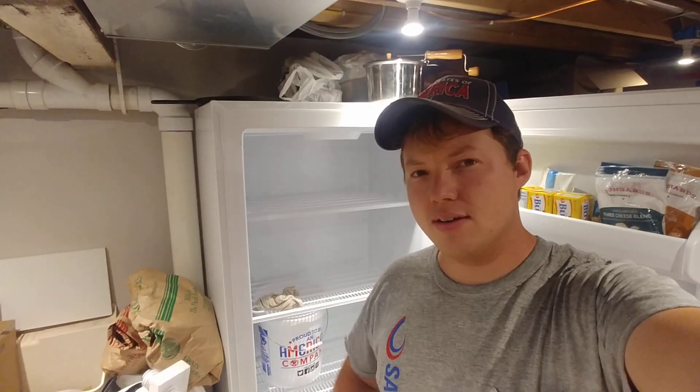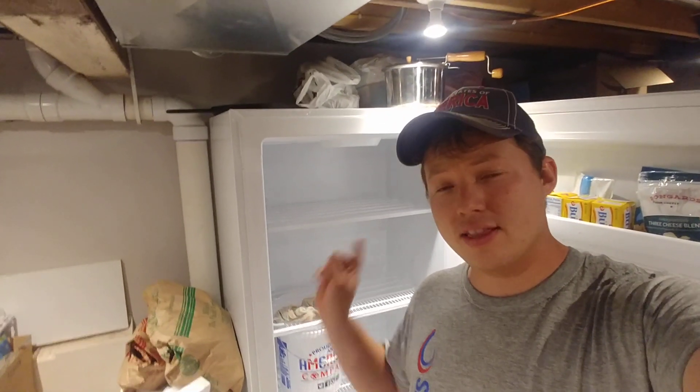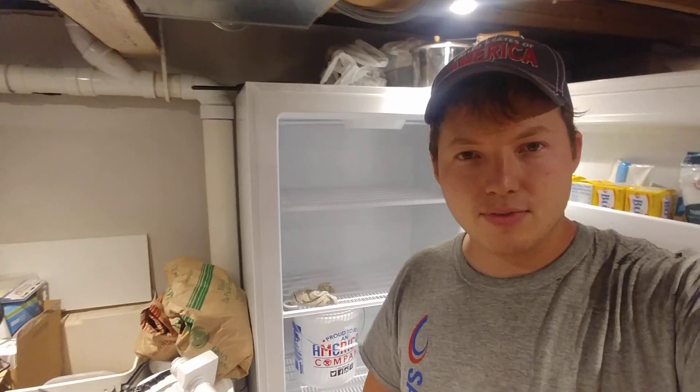Hey, my name is Ben. Thanks for stopping by. There are two different types of freezers that you're going to typically encounter if you're freezer shopping. One is a traditional freezer and one is a frost-free freezer. I want to explain the difference so that you can be informed if you're shopping for one, or just to generally understand what the difference is.